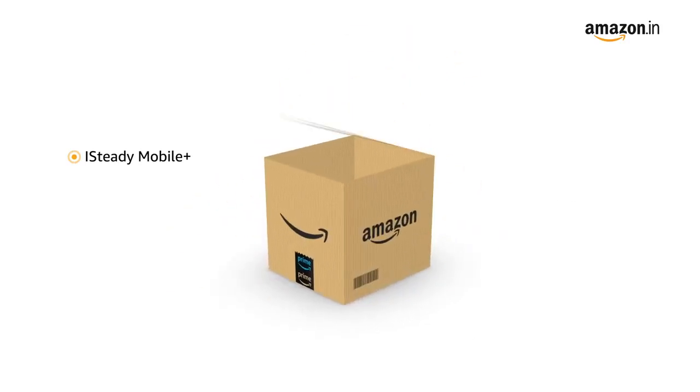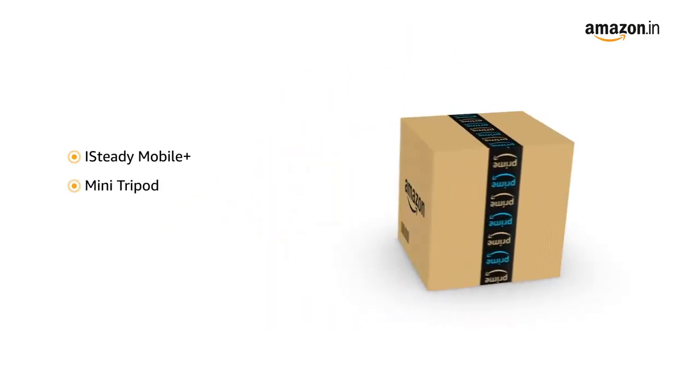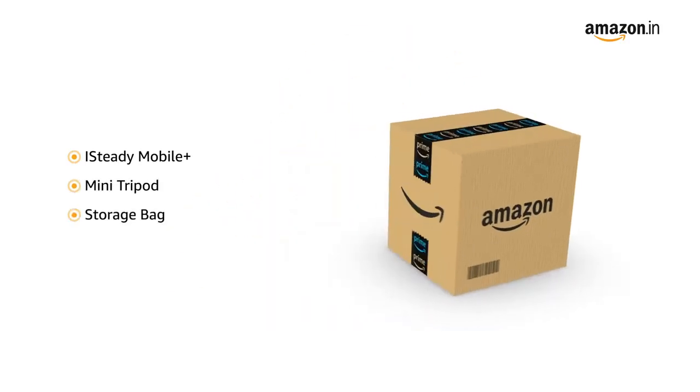The box includes the iSteady Mobile Plus, Mini Tripod, Storage Bag, and Power Cable.